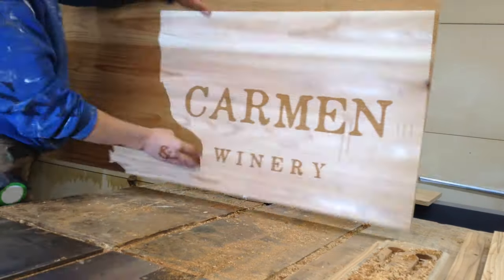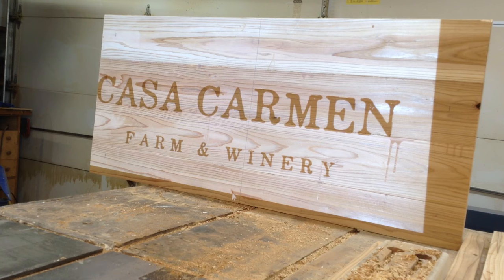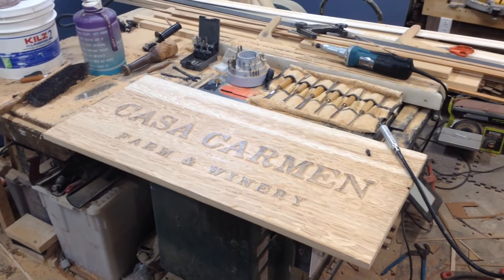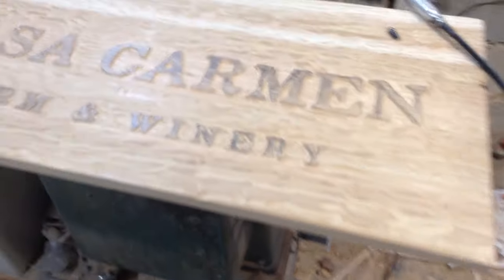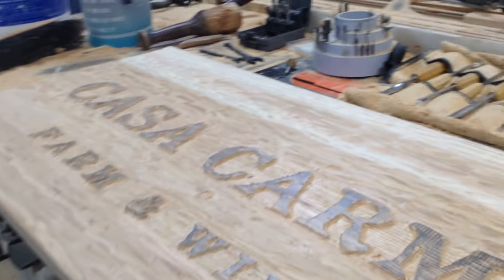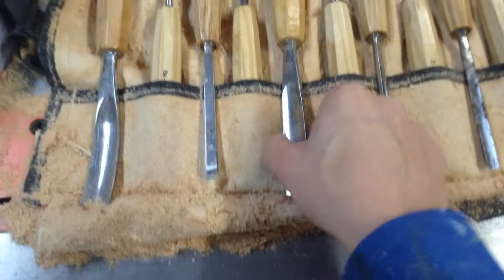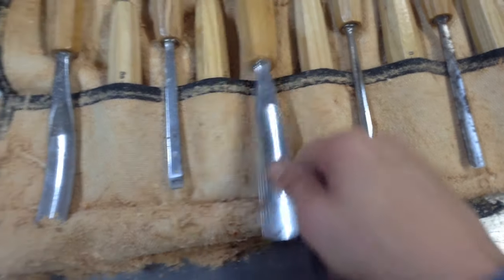Most people aren't going to have an overhead projector — I actually got this one for free. If you know someone that works in an office, a lot of times they upgrade things like this and get rid of old equipment. If you do not have an overhead projector, the way I used to do this on larger signs is go to somewhere like FedEx Kinko's, get your sign printed the size you need, and then wood-burn transfer it onto the wood. It's a longer process, but it still works.